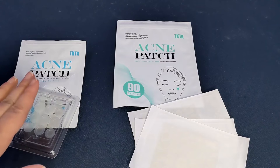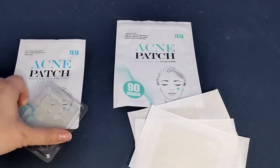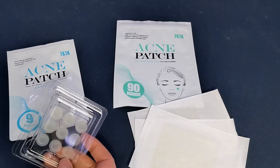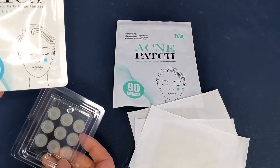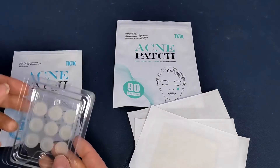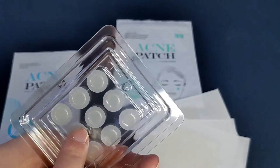Sometimes you have those deeper blemishes — the early-stage ones that are deep underneath your skin, haven't quite popped up yet, but they're painful and large and you know they're there. That's what these microneedling deep early-stage patches are for. They're a little more intense with microneedling built in.